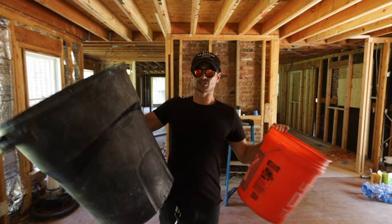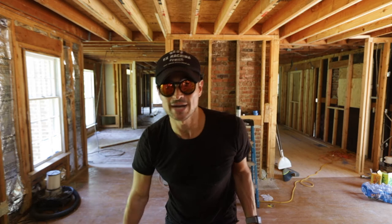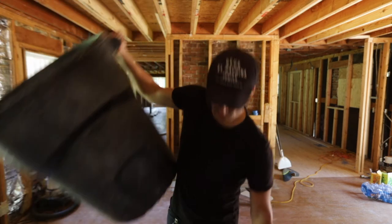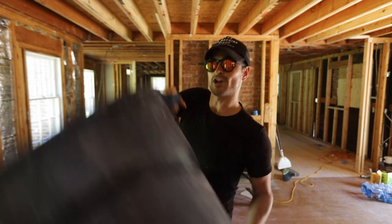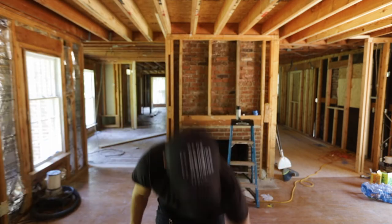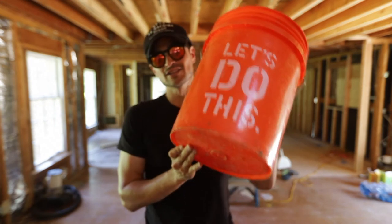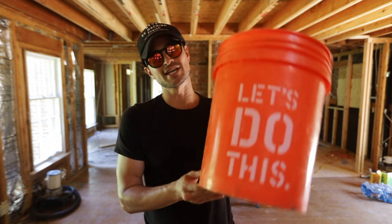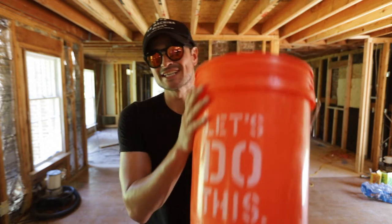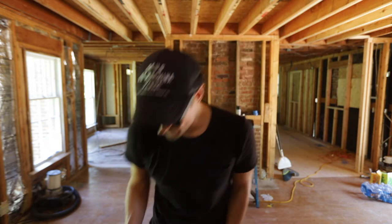Number four: trash can and a bucket. These are so good for getting rid of all the crap. The trash can is great for one person or two — you can fill it all the way up, and it's got a little handle at the bottom so you can throw it up and over the dumpster. The bucket is for when your friends are gone and you just need a little bit of help but don't have much strength left. Buckets are also great if your flashing is bad or there's a leak going on.